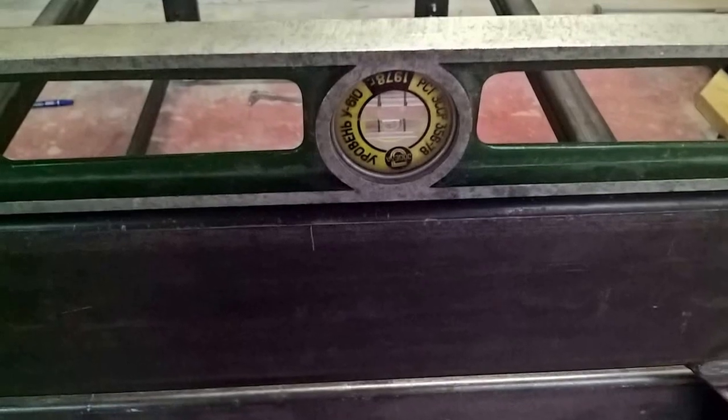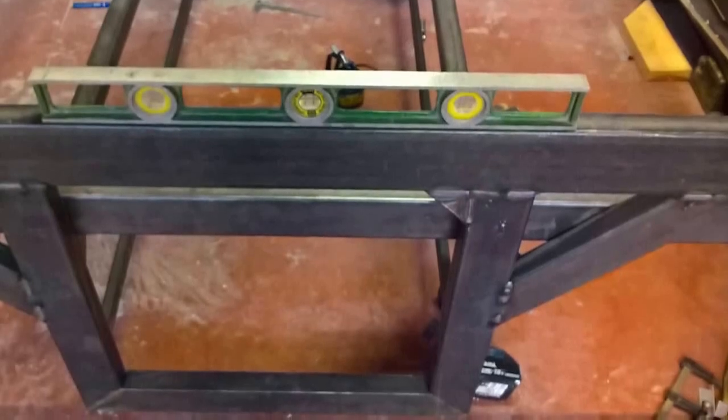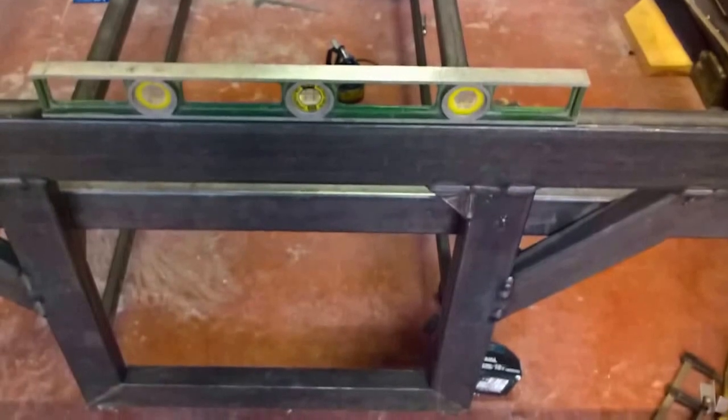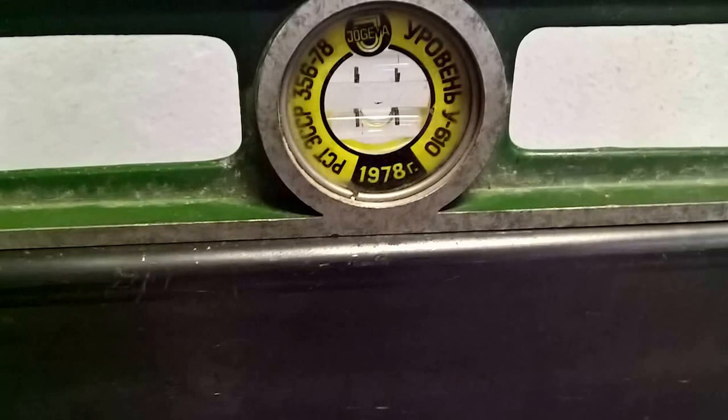The floor has a variation of more than half an inch over a one-meter length, which is roughly 10 to 12 millimeters over one meter. Here I'm just showing that each of the side structures was pretty close to being horizontal.